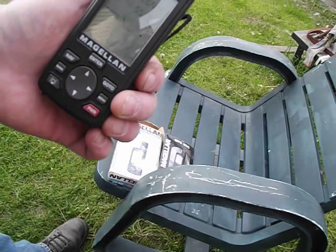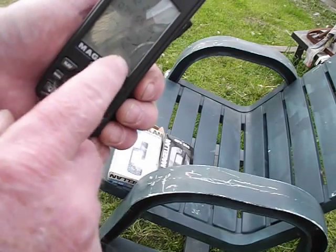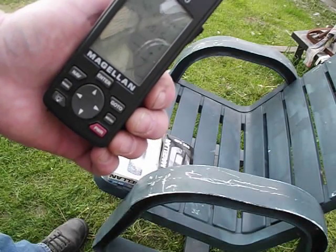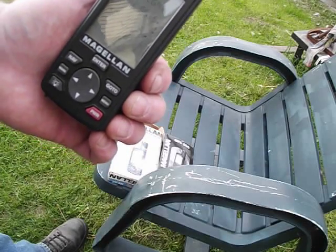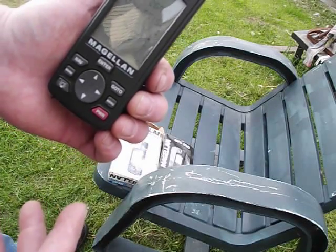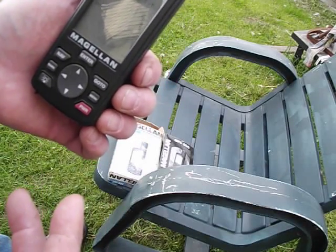I was out here for probably an hour turning it on, turning it off, removing the batteries. And if you notice, as it's going around, it's checking different degrees for your satellite. I found the best thing to do with these older models — they do work, you just have to set them someplace where it's a good open sky.